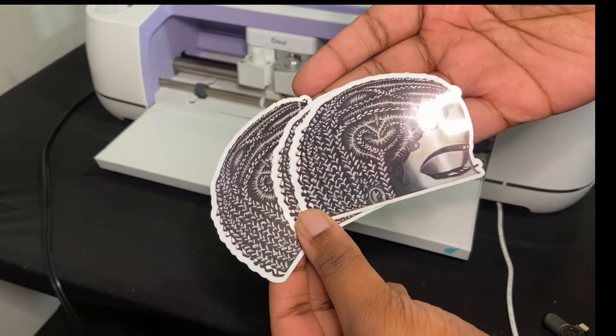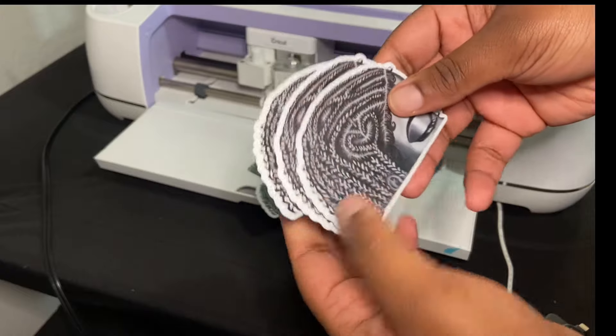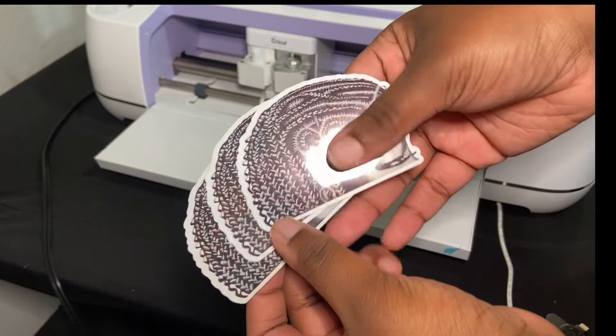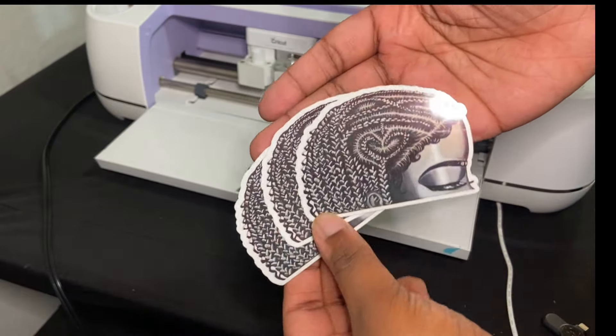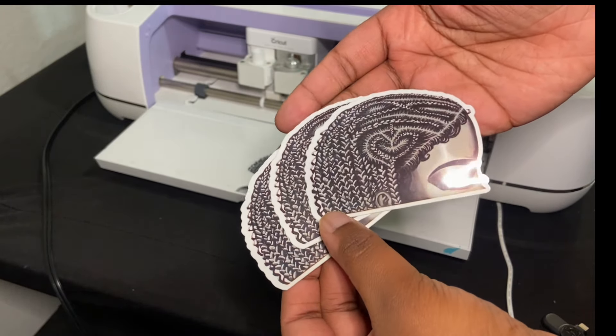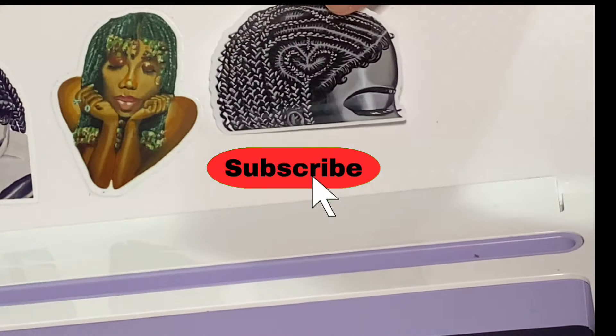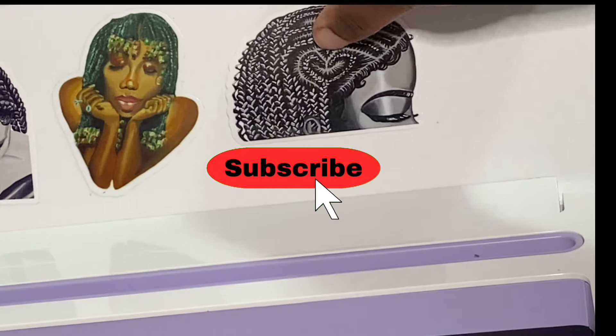I am just so obsessed with how they came out. I hope this video helped you — if you have any questions, definitely drop them down below in the comments. Most of the materials I used will be linked below in the description box, and don't forget to subscribe because I will be dropping more tutorials. Bye!